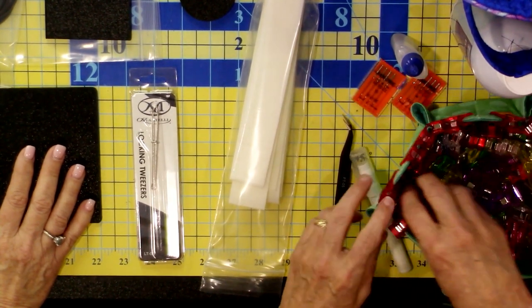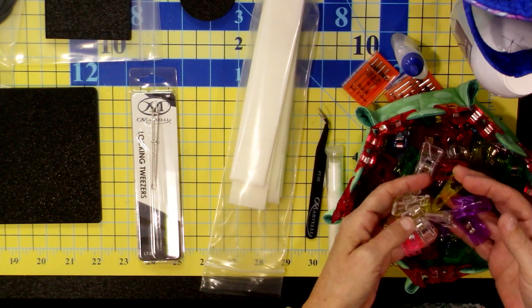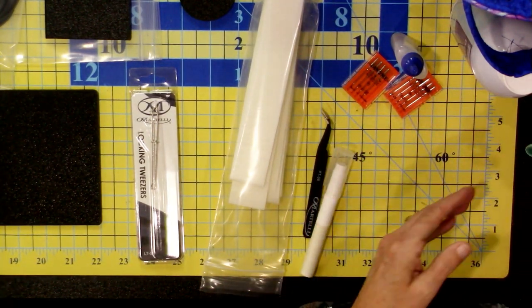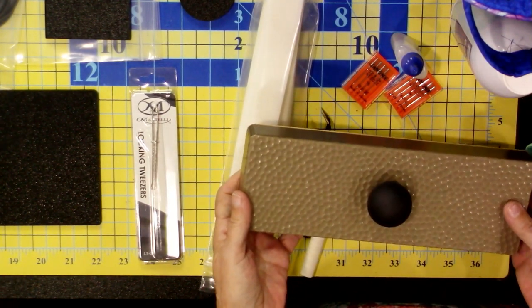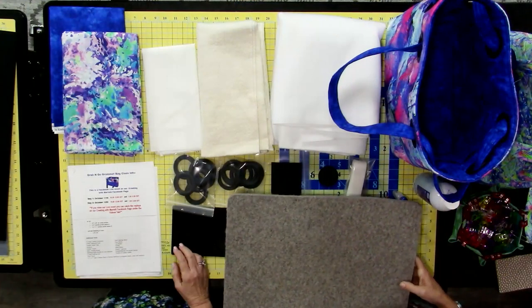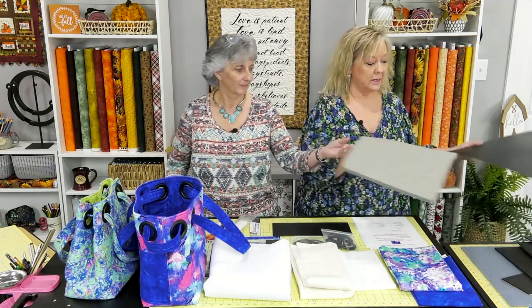You're going to find yourself using clips, so if you don't have Martelli clips, grab some — they'll be very useful for holding everything in place. A seam press might also be useful, particularly when making pockets flat. And the wool mat: it's thick and dense, reflects heat up when pressing so you get exactly what you want, and things don't slide on it — they grab. If you don't have one already, pick one up.